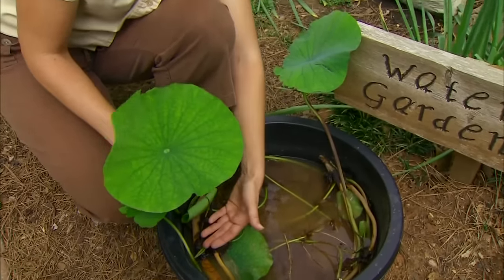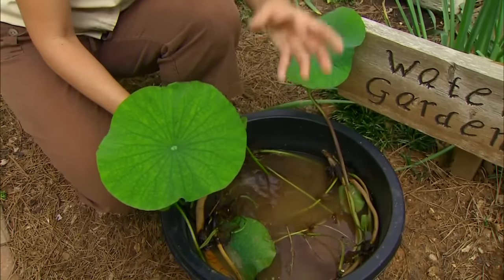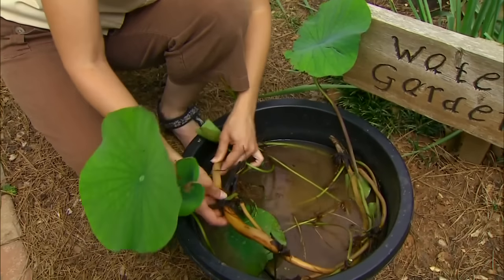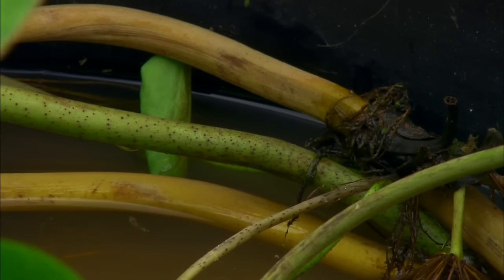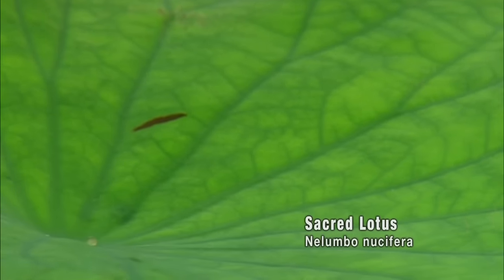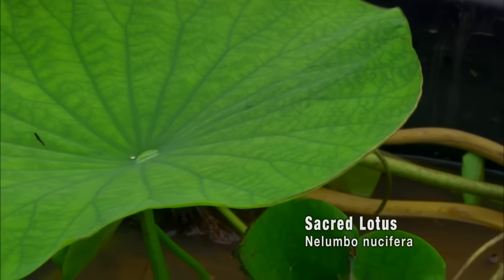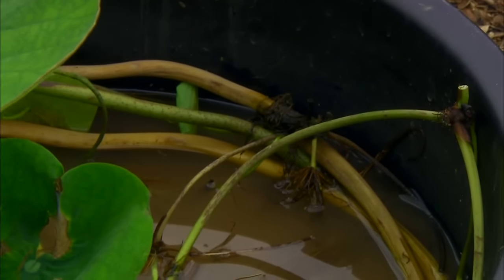Lotus are interesting. They send their foliage just above the water surface, and their flowers will emerge above the water surface as well. Beneath the water they create large rhizomes and stems that spread, and the foliage will emerge from these. They can be rather aggressive in a water garden because they grow so well, and for this reason many water gardeners prefer to grow lotus in an isolated or separate container from other water garden plants.